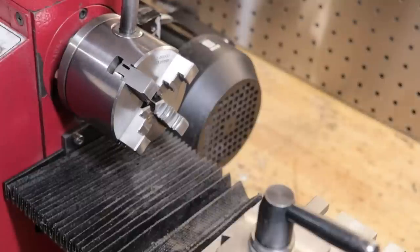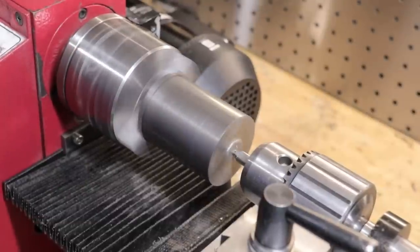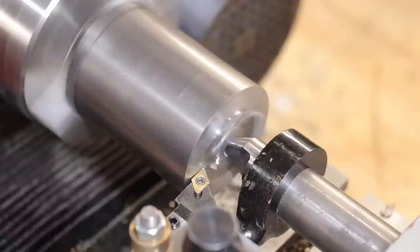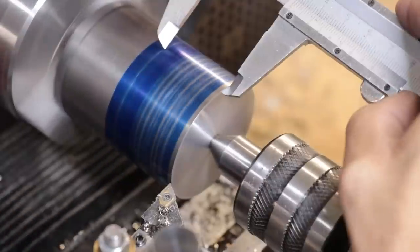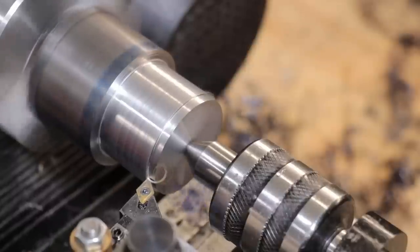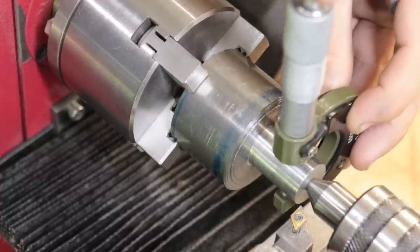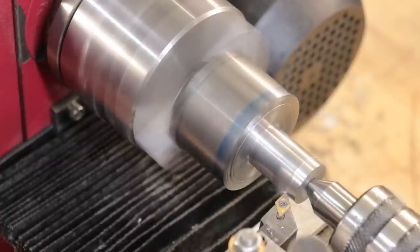We'll start off on the lathe to get the shape roughly machined in. We'll clean up the end with the half centre before getting started on machining that 20mm shank. With these shanks you want to be pretty spot on dimension, so it's a good idea to break out the micrometers. What I've found out in the past is if it's 15 or 20 microns under, the tool starts to slip out of the collet when you're doing really heavy machining.